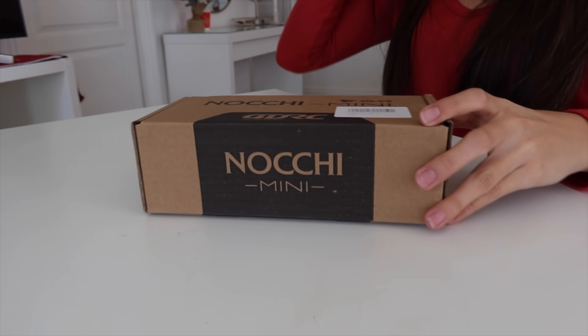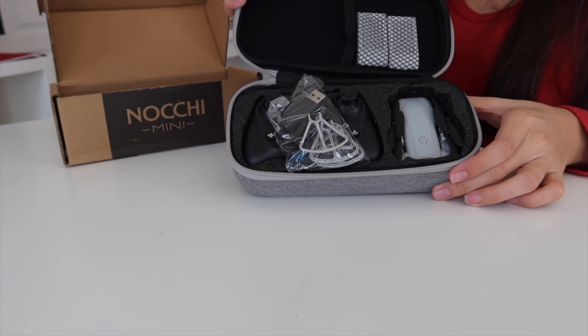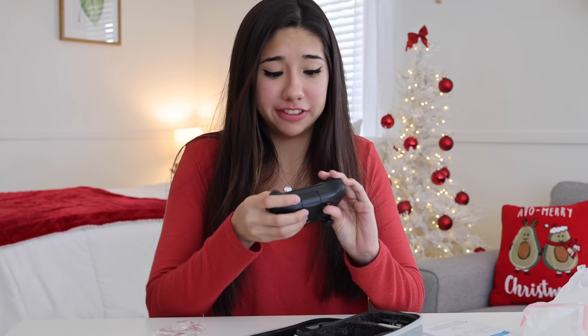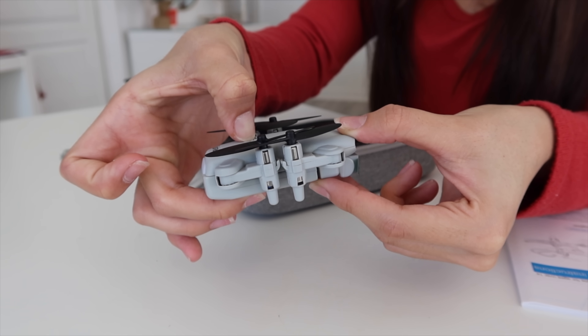The next thing we are unboxing that is mini — guess what it is? A mini drone! I have a lot of fears about flying drones because I always feel like I'm just going to fly them into somebody's face. Here's our mini drone — I'm going to go ahead and press the power button. Hopefully it doesn't chop my fingers off.